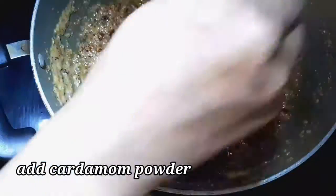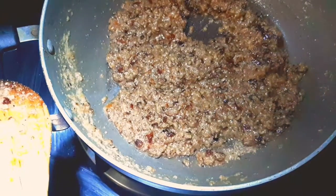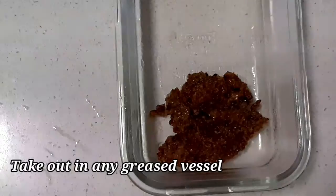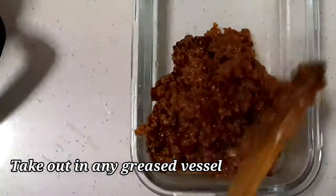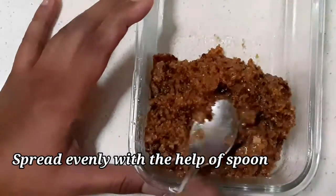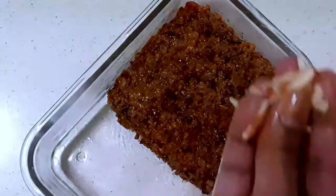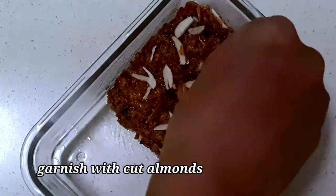We will put butter in a healthy eating powder. Now, we will add cultura to the leftover. Now we will put the mixture in the bottom of this mixture.